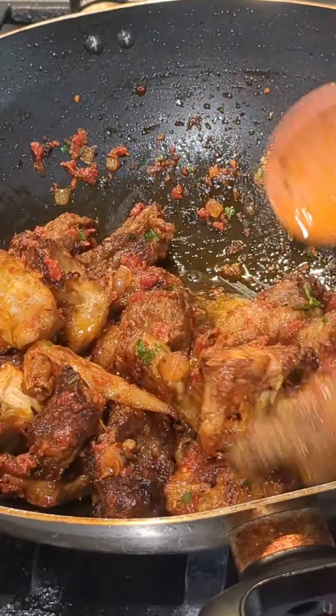Once it simmers down, add in your rice and add in your beans, and mix everything together. When everything is properly mixed, cover and allow it to boil down. After it simmers down, scoop out about 80% of the way, cover it with some foil paper, and allow it to cook on steam.